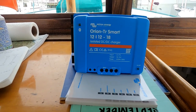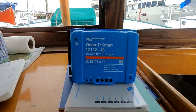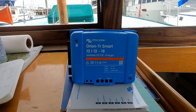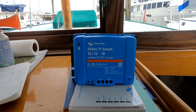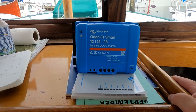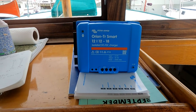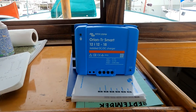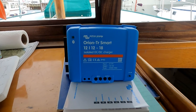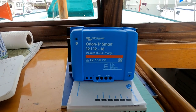Because this is a smart charger from Victron, it has Bluetooth so I can program it with my phone, which makes it very easy to program and you can customize everything. This also has settings so that it will only charge when the engine is running and the battery connected to the alternator is above a certain voltage — I'll be setting that today. So it will not charge from the start battery to the lithium iron phosphate battery when the engine is not running, meaning it won't draw the start battery down and leave me with a flat start battery.